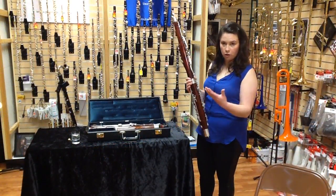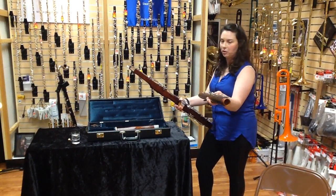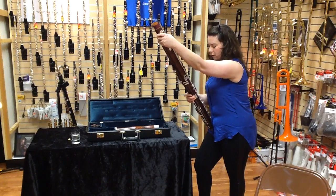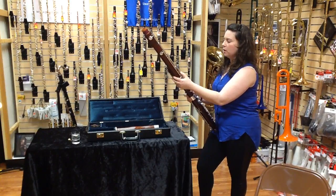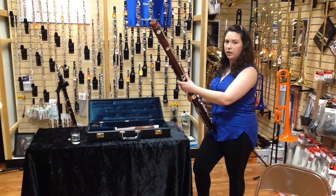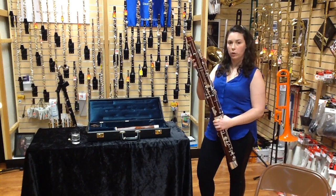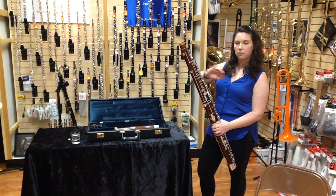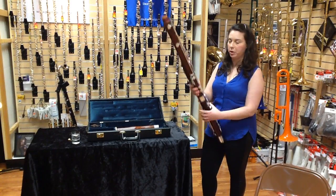Next we're going to take out our long joint — it's the longest instrument joint that we have, that's why it's called the long joint. Same thing: place it into its home and twist it back and forth until it's all the way inserted. Make sure that when you place your thumbs on the keys it's comfortable for you — this can rotate. Some instruments also have a lock between your long joint and your wing joint. Every instrument is different, so you'll be able to see when you pull yours out of the case.